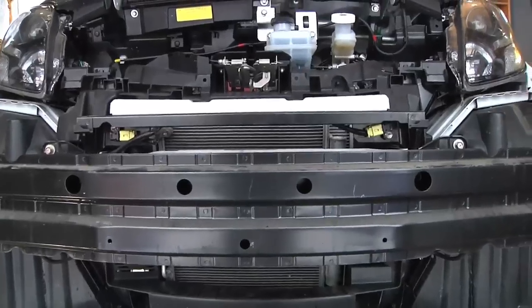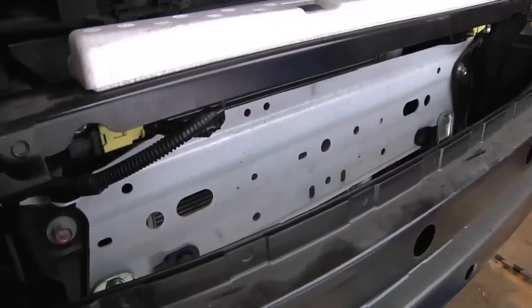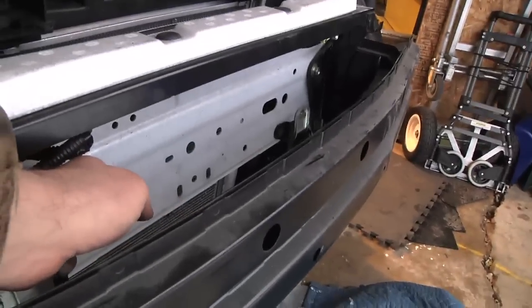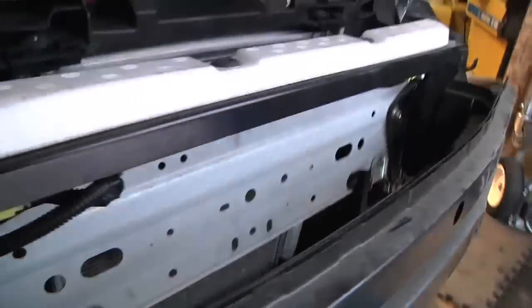Without the front bumper on, we can see a little more easily. This piece of white metal here already has some holes in it, so that'll make it a little easier to mount. There's a fair amount of space between that plate — which is in front of the radiator — and behind the front bumper. Plenty of room to put the heater in there.